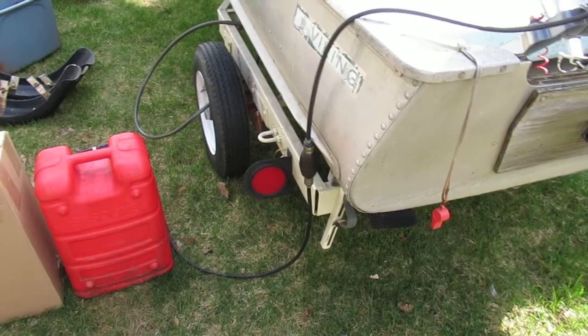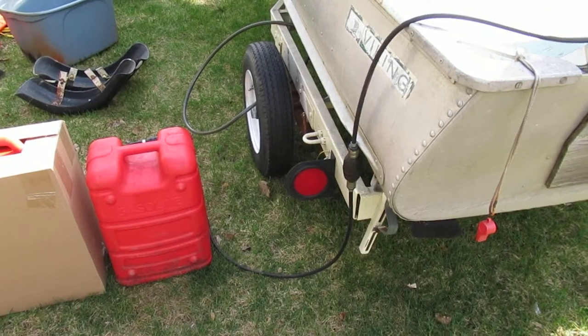The wiring on the trailer is new as of last year. It's got LED lights on either side so you don't need to worry about the bulbs breaking when you go in the water.